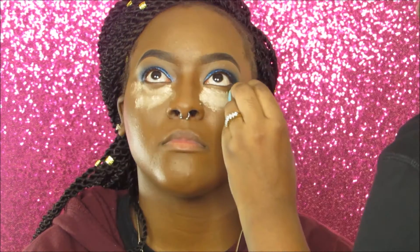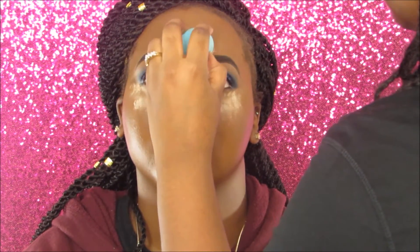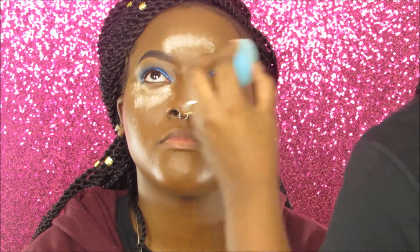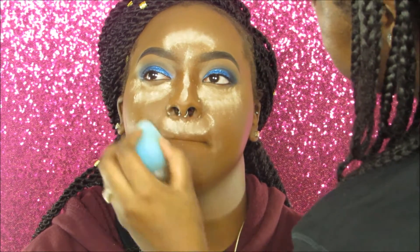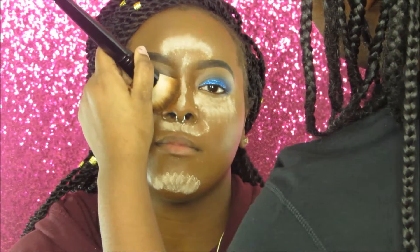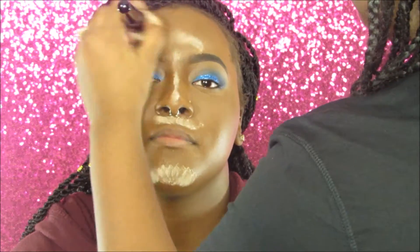I'm applying the Cover Girl loose powder while she looks up the entire time, then brushing it away — this helps reduce creasing under the eyes. We did not go with the baking method because this powder leaves an orange-yellowish undertone, and I didn't want that on her face, so I brushed it away as soon as I finished applying it.